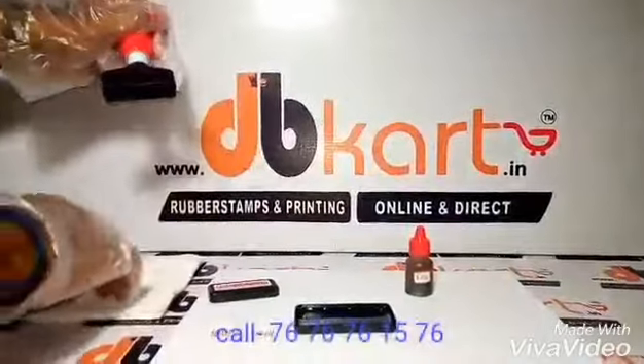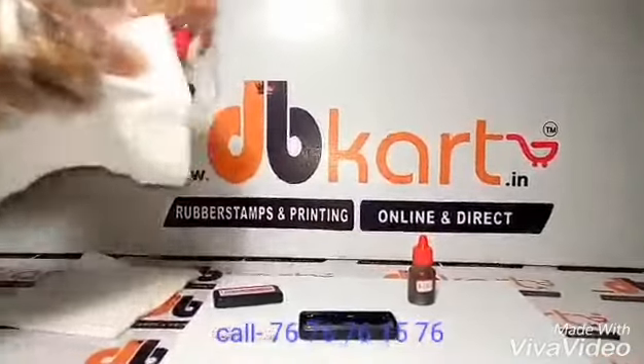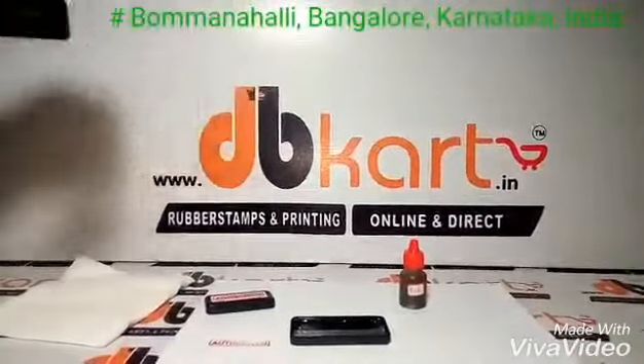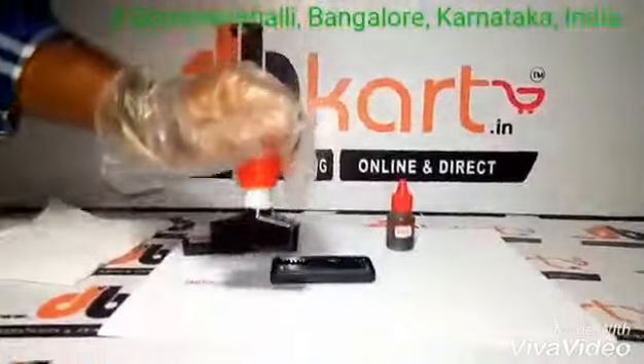And clean the rubber stamp. Now give an impression. You can see a clear impression. The impressions are very clear.